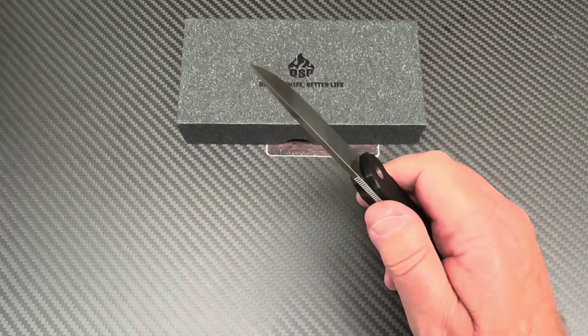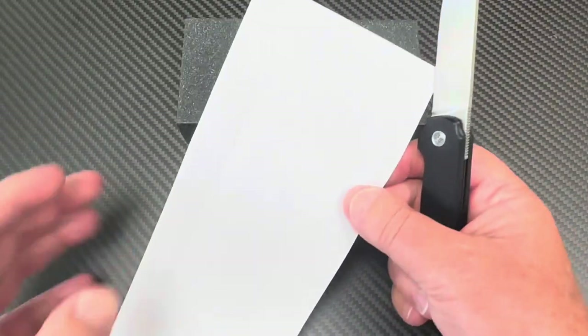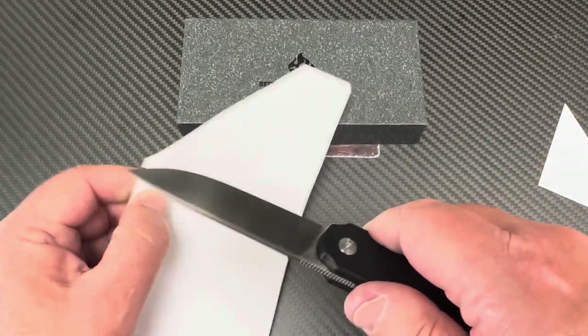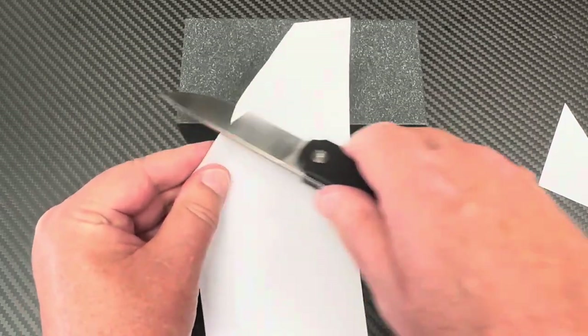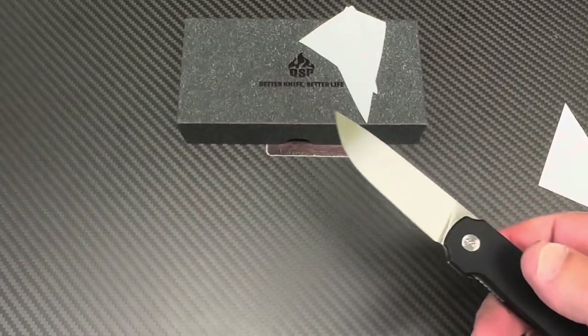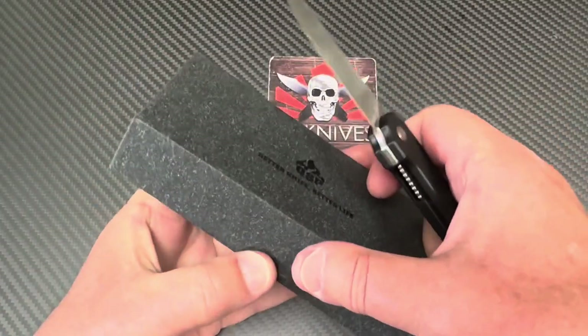Now the tough thing — can it cut? Yeah, oh baby. That's slicey — definitely sharp. That is definitely sharp.